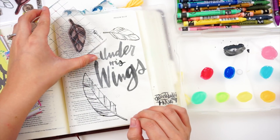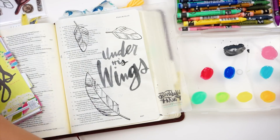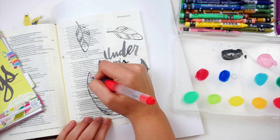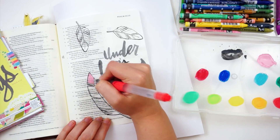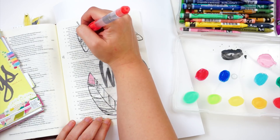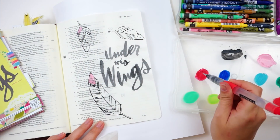I am stamping in VersaFine Onyx Black Ink. This is a permanent ink once it's dry. I have not prepped my page so this will bleed through a little bit, but that's okay — it's not too bad. Neocolor 2s don't bleed through. I've added a drop of water to one of the colors I've scribbled out and then I can just pick up the pigment and use it like watercolor.